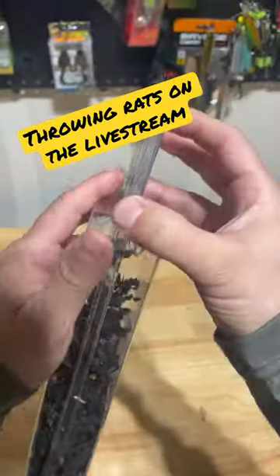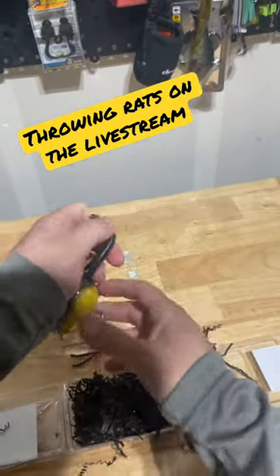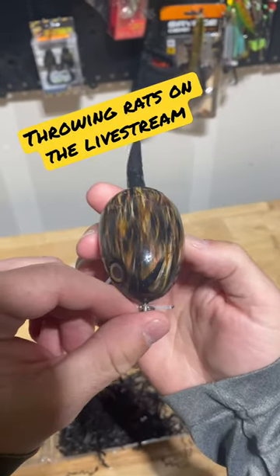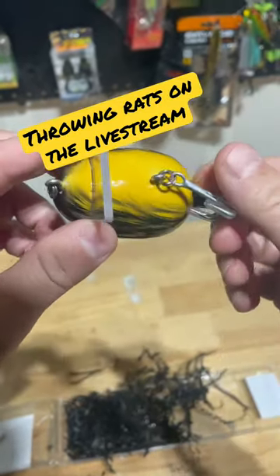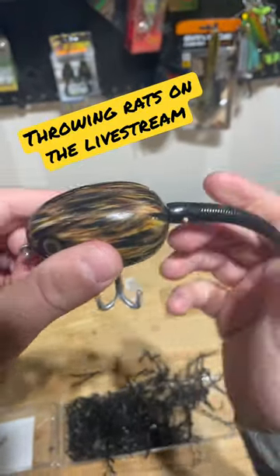Let's pop this open and take a look. Look at that bad boy — that cool, awesome paint job. Got some sturdy hooks, don't mess with those. Stretching worm tail.